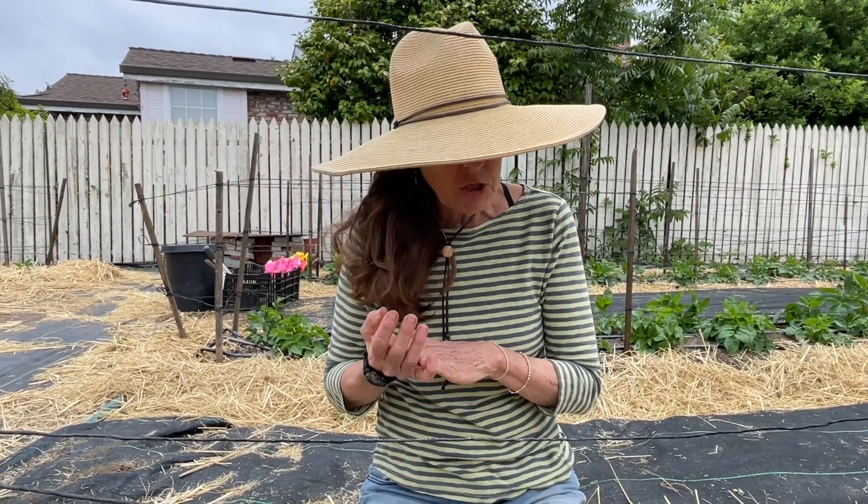One of the things you want to watch for this time of year is when your dahlias are ready to pinch out. We've talked about pinching out quite a bit, but you need to go through your dahlia patch a few times because some tubers take longer to come out of the ground, while some are really active right off the bat.